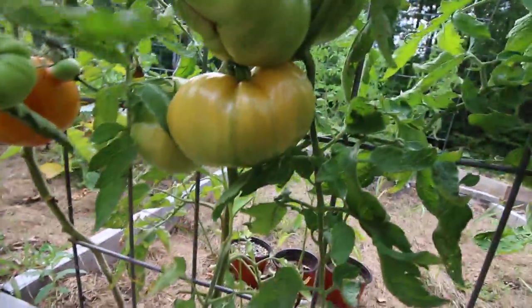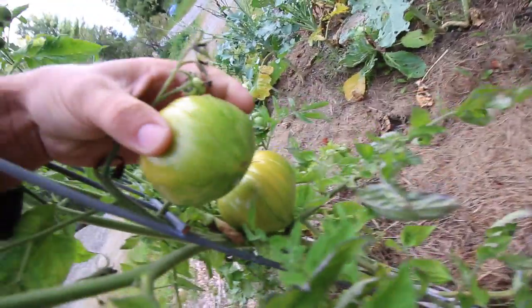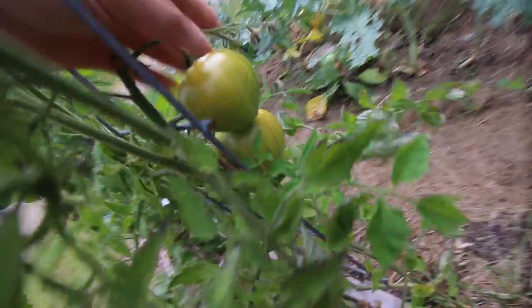Look at that monster. These ones over here were treated with the same Neptune's Harvest solution. I'm going to show you how we mixed up the Neptune's Harvest solution and how we applied it.